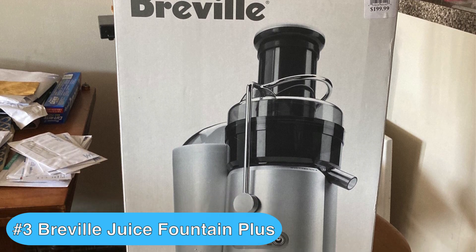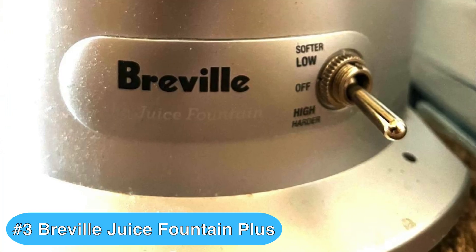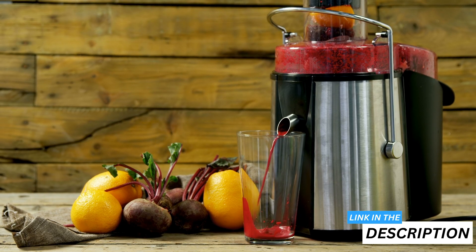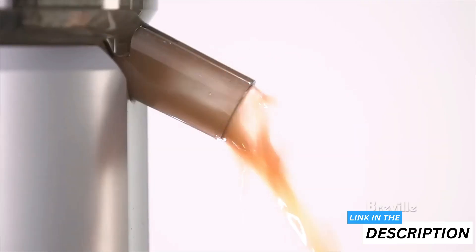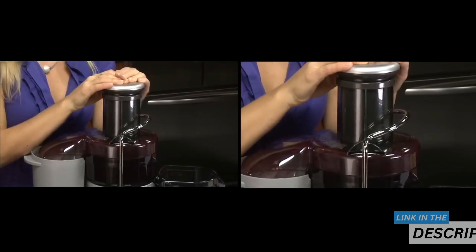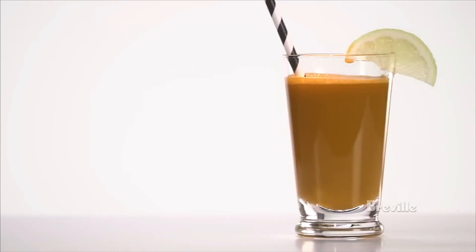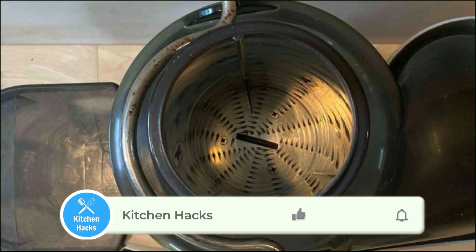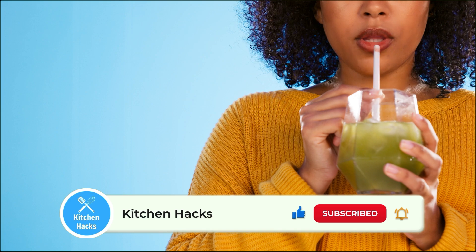Up next is the Breville Juice Fountain Plus, which earns the third spot thanks to its built-in froth separator and dual speed control, which allows for a higher degree of juicing precision. If you're considering stepping up your juicing game, this Breville model should be high on your wishlist due to its efficiency and ease of use. After making a glass of carrot and apple juice, I'm impressed by how the Breville Juice Fountain Plus handles it all — which I honestly wasn't expecting at this price point. Its powerful motor and sharp blades make quick work of the fruits and veggies, leaving me with a smooth, vibrant drink in no time.